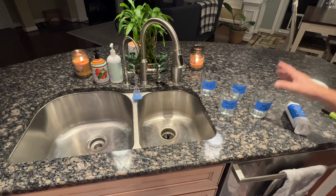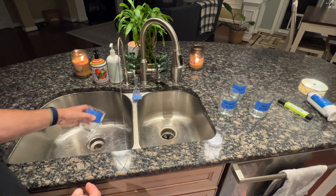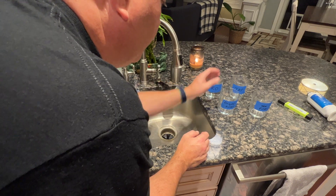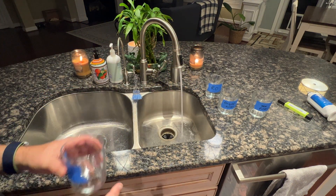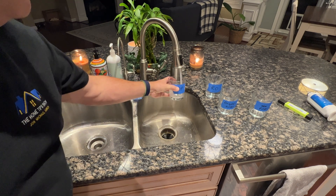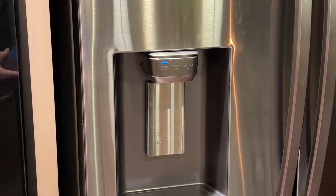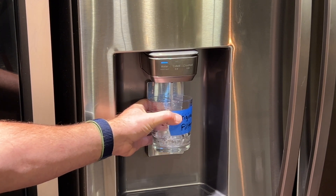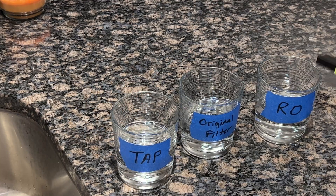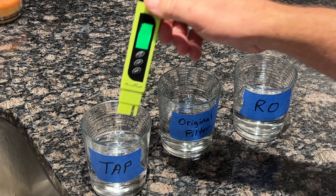Now let's move on to our first test. We'll start with reverse osmosis water because we know it's clean. We'll let it run for a second, give it a swish, and fill it up about halfway. Then we'll rinse the cup labeled 'original filter' with the RO water and fill it up about halfway as well. We have tap, original filter, and RO — we'll swirl it around just a little bit to get a good mix.